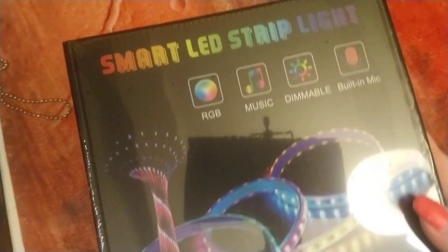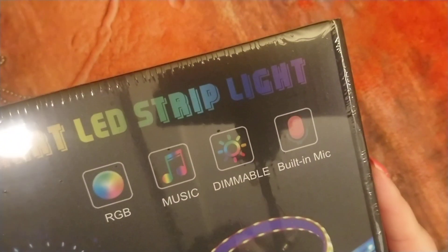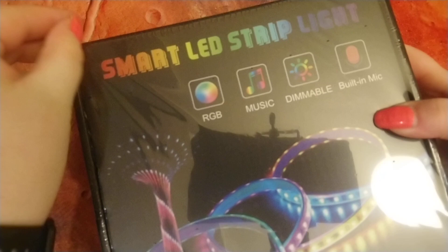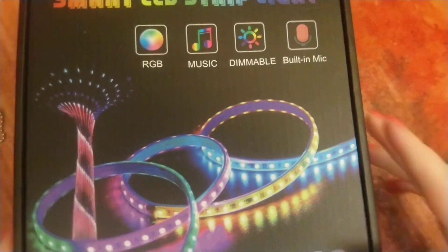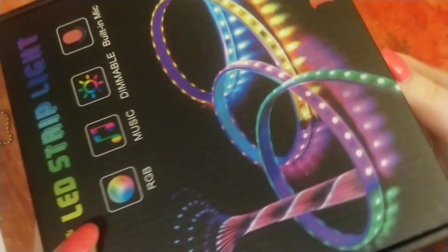Hey folks, Queen Rowe Kilcandy here and today we're doing a box opening of smart LED strip lights. Perfect for your home arcade or if you're in a terribly dark basement and you just are tired of living in a dungeon and want it to be a party every day. It's not like you can go out anymore. Well, maybe by the time this video comes out you can. Probably not.